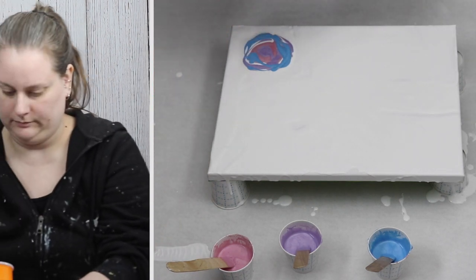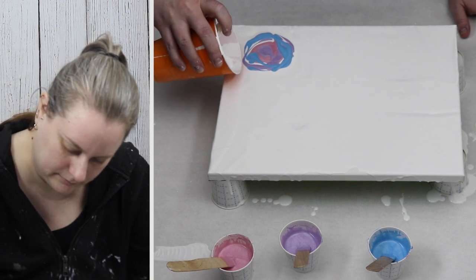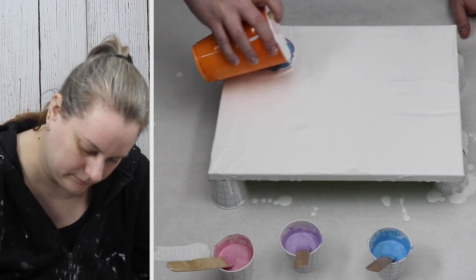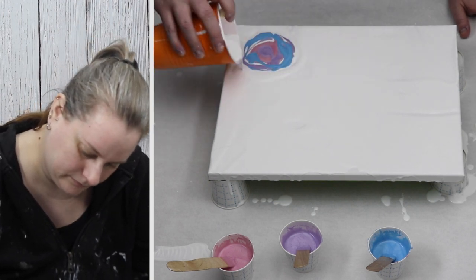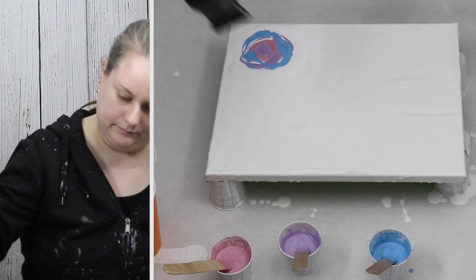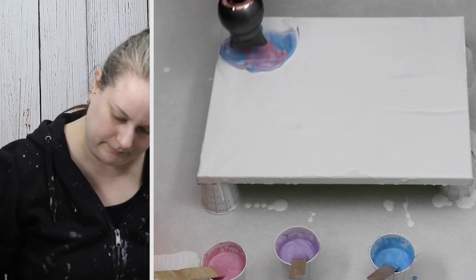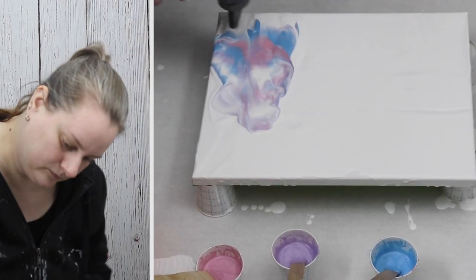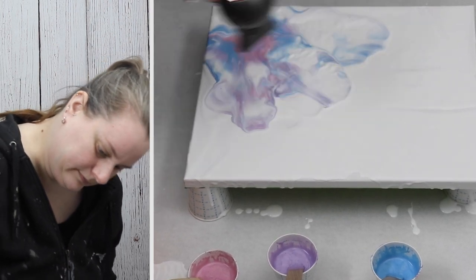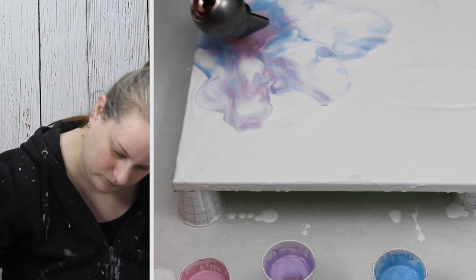I started in one corner of my painting and put a small puddle of paint down, then used my hairdryer to blow it out. Since it only took up about half of the canvas, I ended up flipping my canvas around and doing another pour in the other corner so that they meet in the middle.